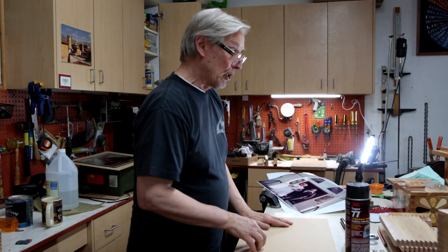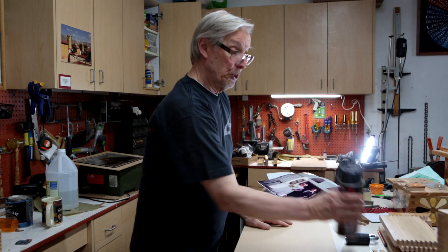Before we start, I'm going to go outside and do the spray because this gets a little messy and I don't want to get this area of my shop messed up.